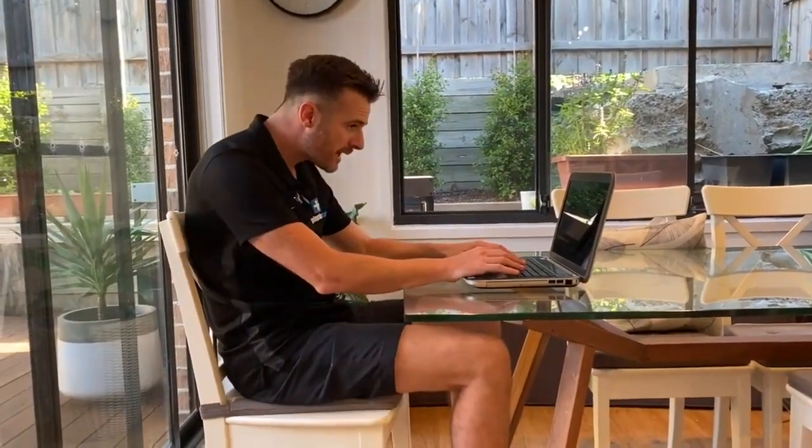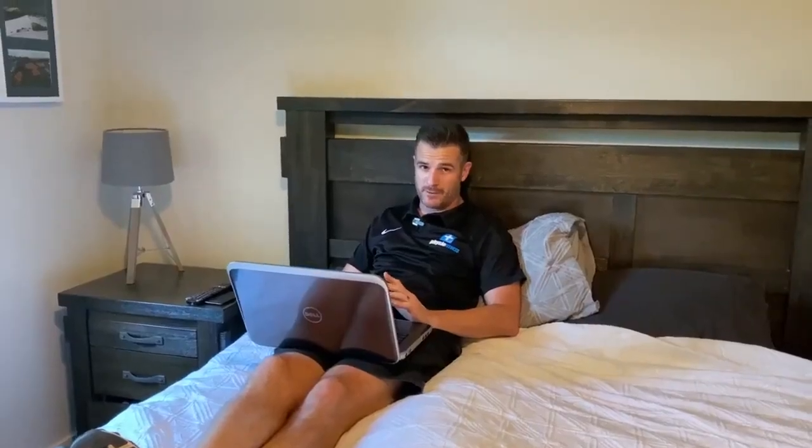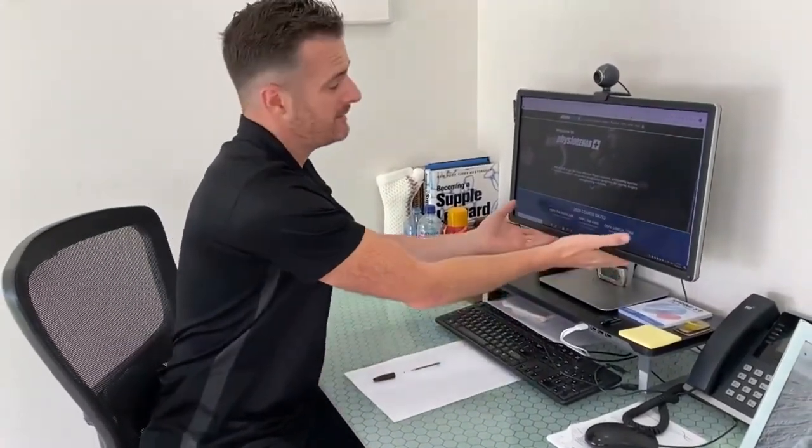If you're one of those people who is now working from home, I've got some tips and tricks for your laptop and the position you're supposed to be in, so you don't end up getting back pain and neck pain. We want to stop you doing things that cause those problems.